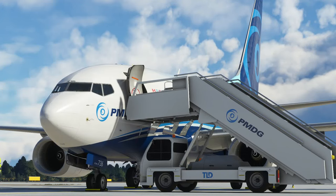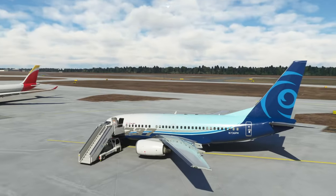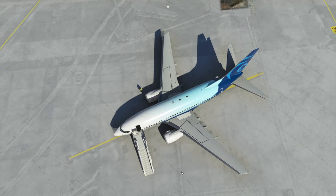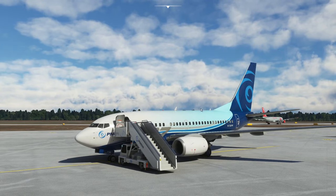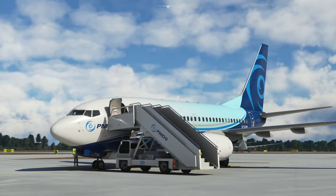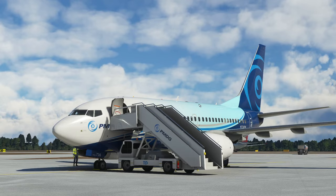Hello, today we're going to be having a look at the PMDG 737-600. If you zoom out and look at it on the ground, look how short it is. It's like a mini version of the 737, and interestingly, the wingspan is actually wider than the aircraft is long. So it's got very good short field performance and very good range because of this. We're going to fire up the 737 from cold and dark on the ground and have a look around some of the systems on it.